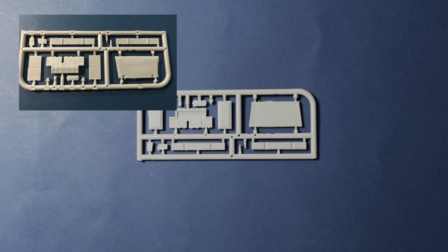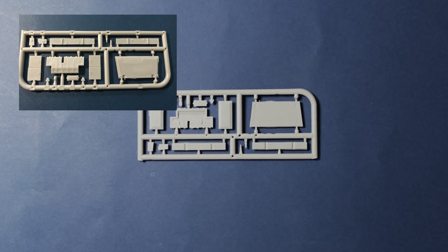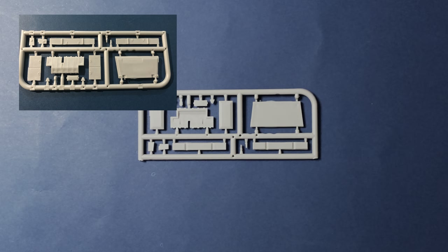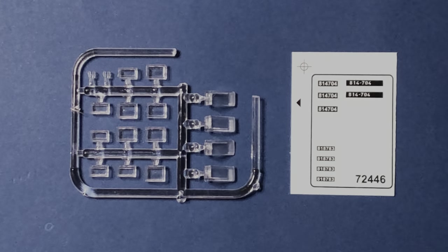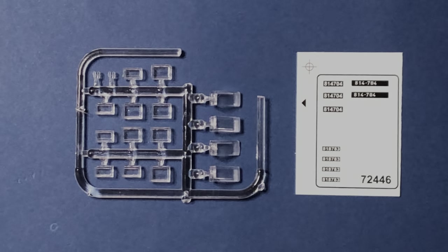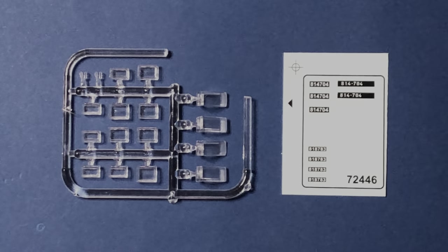The J-sprue contains the front glacis plates and corresponding ERA blocks. The H-sprue is for the clear parts for the doghouse structure. The decals provide for two vehicles.